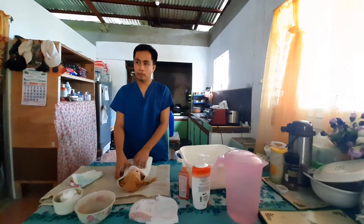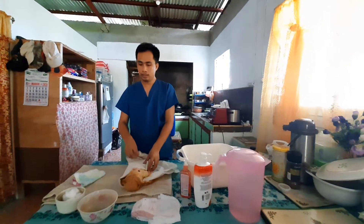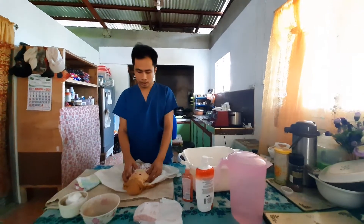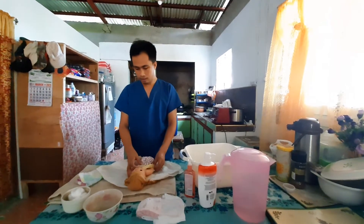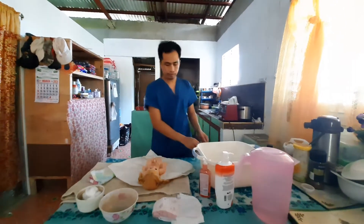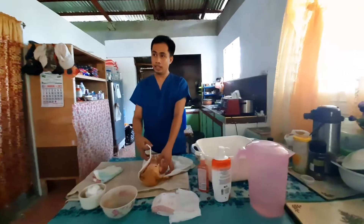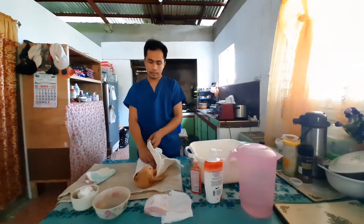Place your baby onto the bath towel and remove the vest. Always talk to your baby. Remove the dress of the baby.